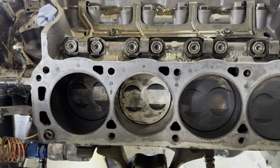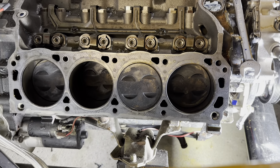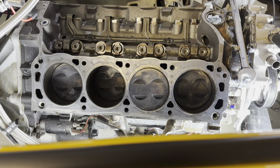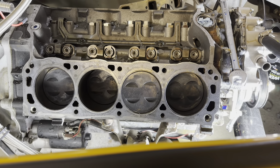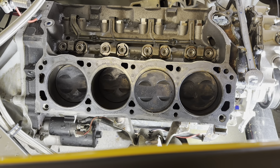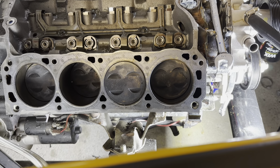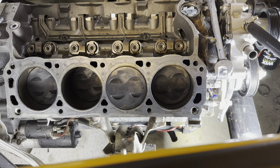Passenger side done — same thing as the driver's side. Went over with the razor blade, got the big chunks of graphite off, then used mechanic's wipes to clean the deck, cleaned the tops of all the pistons, cleaned the bores out, and put some ATF down the cylinder walls to make sure nothing corrodes. I will do a better final clean with a nylon brush on a drill and some brake cleaner before the final install of the heads and gaskets. I just wanted to get that junk off because I need to check piston to valve clearance and didn't want any of that existing material there throwing things off.